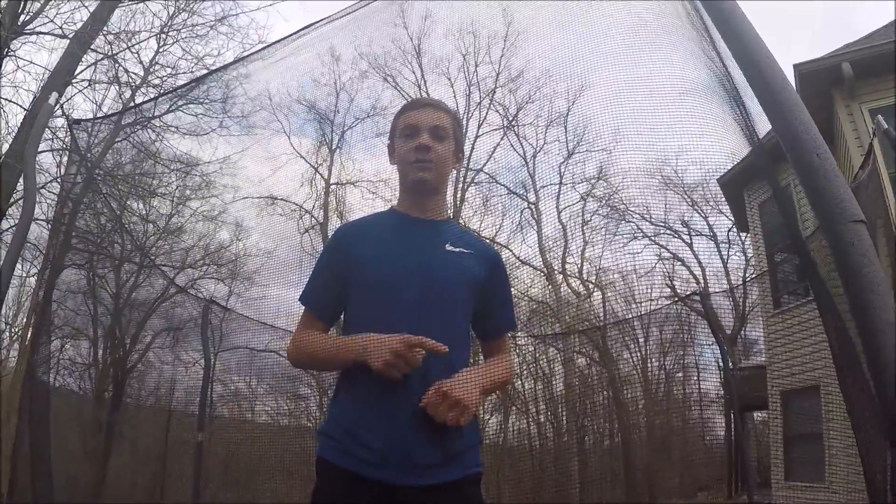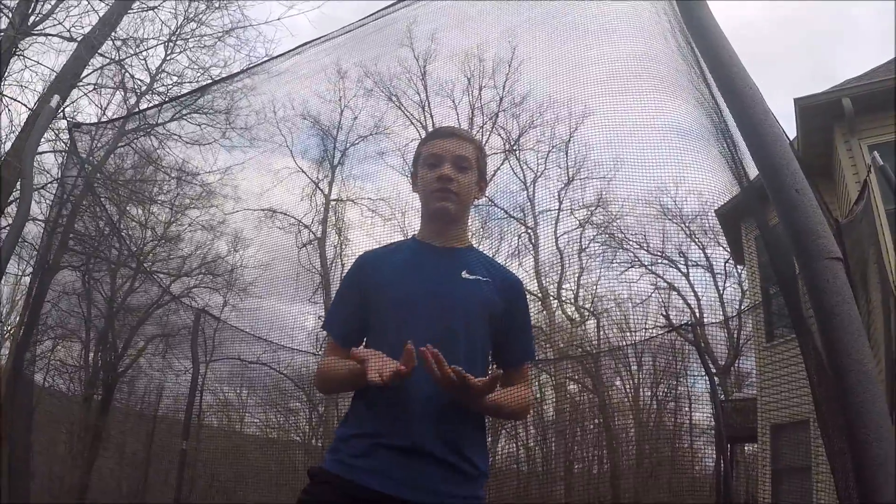So hopefully the last video helped you out — it was my road to backflip. That was just taken today; I just learned how to backflip today. But I thought I would show you how to backflip too.